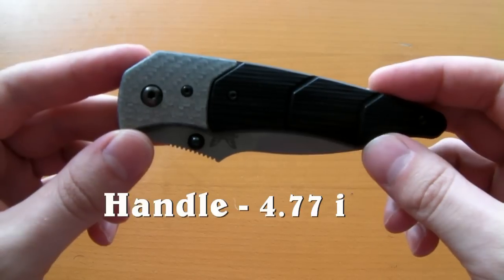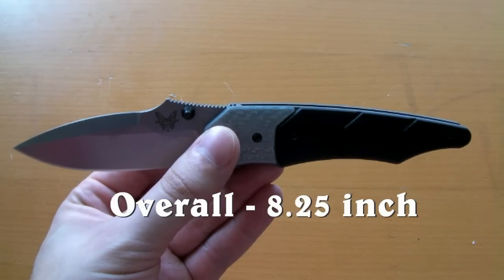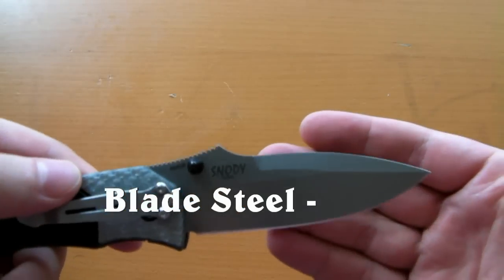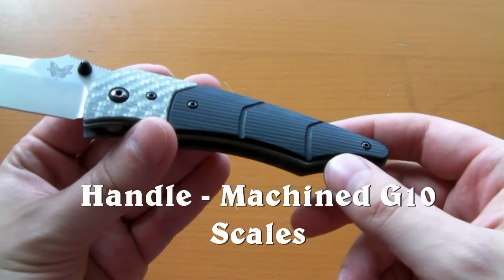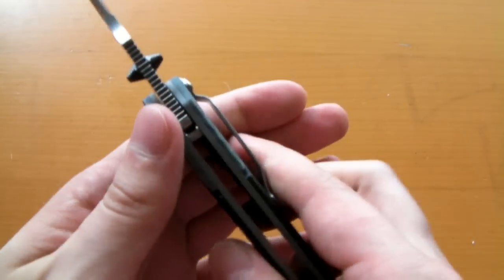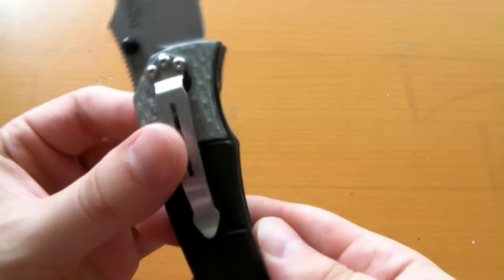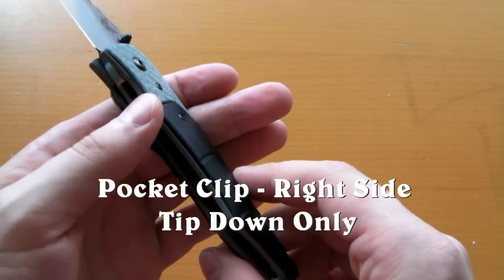Let's jump right into the specs: 4.77-inch handle, 3.46-inch blade, 8.25 inches overall, 4.54 ounces in weight. The blade steel is 154CM. The handle material is what Benchmade calls a machined G10, which is the oddest looking G10 I've ever seen — it does not feel like G10 at all. It actually looks and feels a lot more like carbon fiber, so that's pretty cool. Pocket clip: right side, tip-down only — that's a big negative for me.